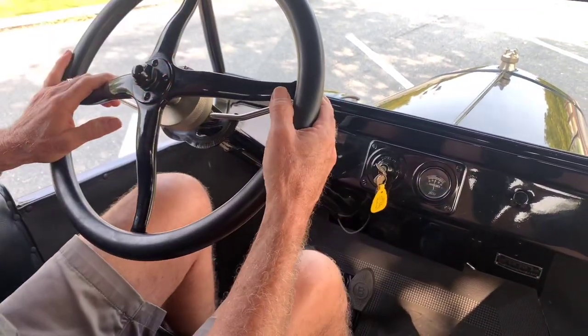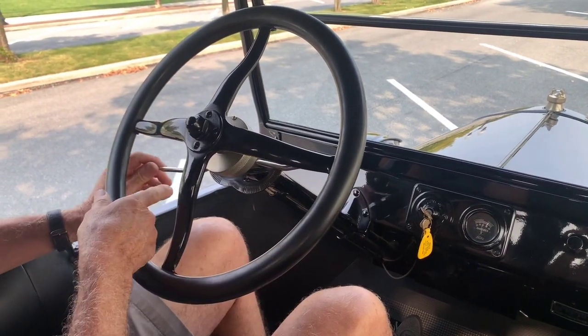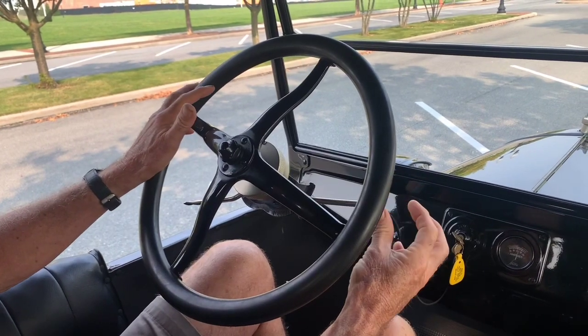Turn the car on. Starts very easily. Spark advance and retard is working correctly. The throttle, of course, is working correctly.